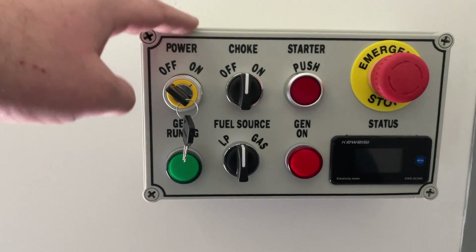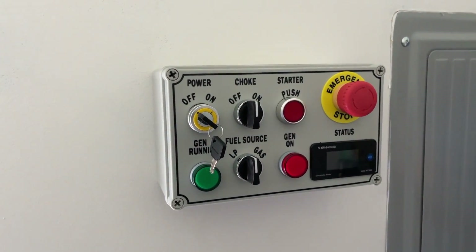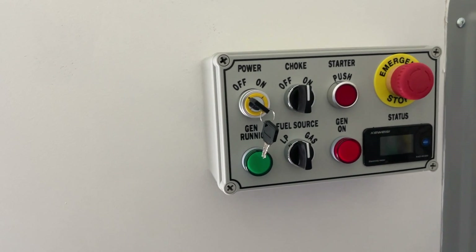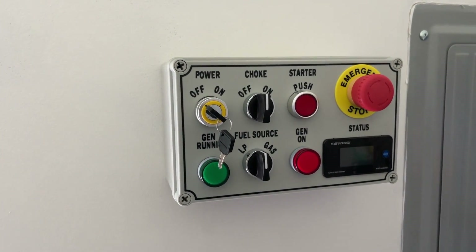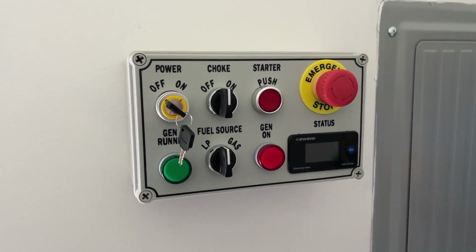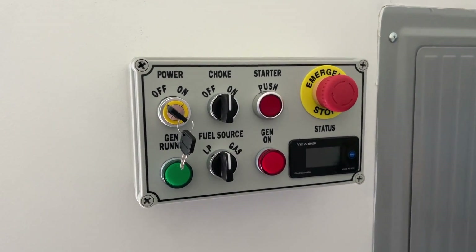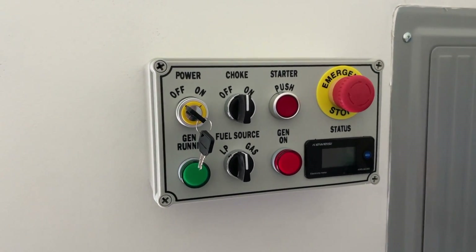I got this project box and just about everything you see right here off of Amazon. I got two of these — there's one here and then there's one in between the control box and the generator outside that's got a relay board mounted in it. It's kind of like the brains of the operation. We'll go over that a little later and I'll show you how it's wired up and how it connects from the control panel here and interfaces to the generator out there.